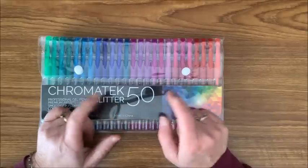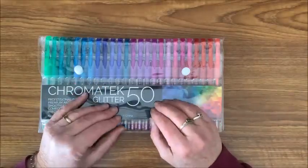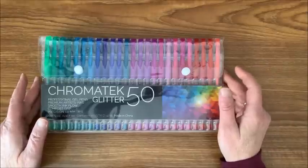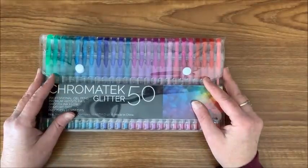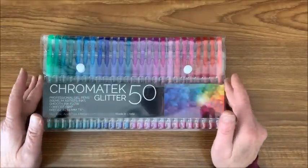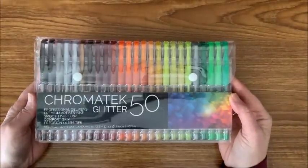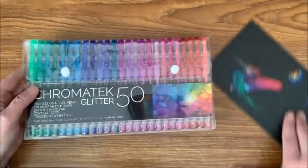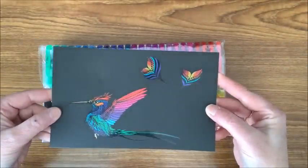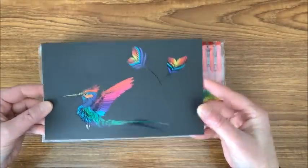This is a bigger variety of glitter gel pens than what Color-it has, plus these are quite a bit cheaper than Color-it. Yes, Color-it does come in awesome gel pen cases, but if that's not important to you and price is more important, plus you get a bigger variety in this Chromatech pack. With each pack you also get this really pretty iridescent picture. I thought it was really pretty.